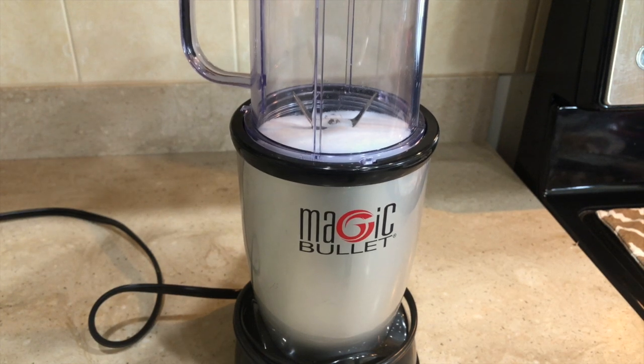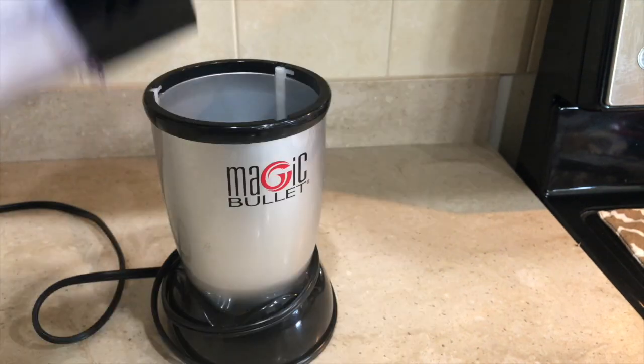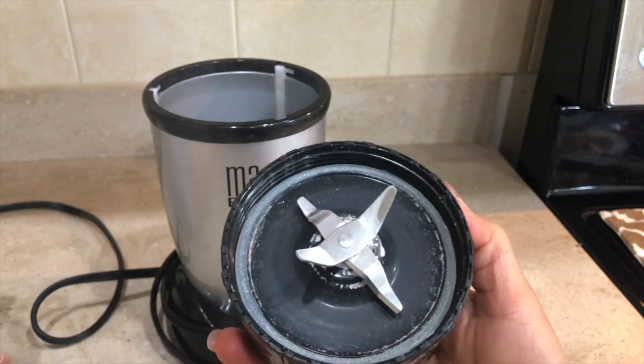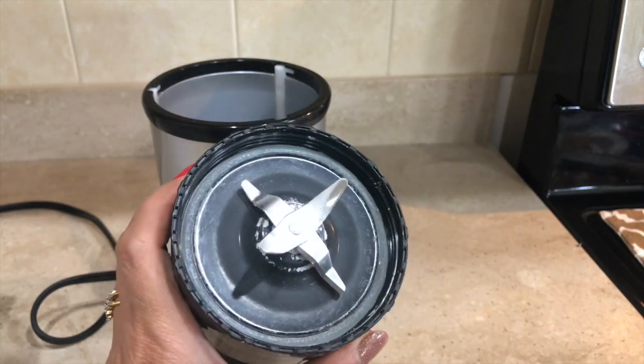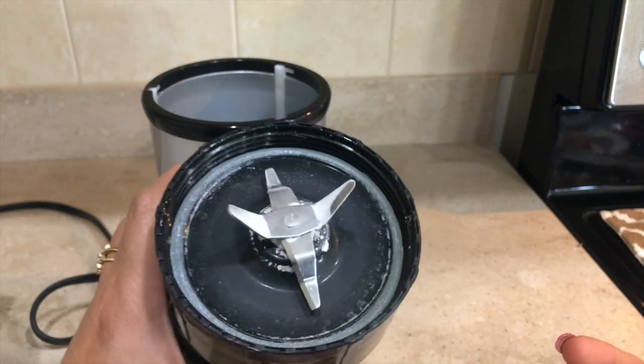Next, go ahead and blend the salt — this will sharpen the blade. Then all you need to do is rinse it and that's it. That's how you sharpen the blender blade.